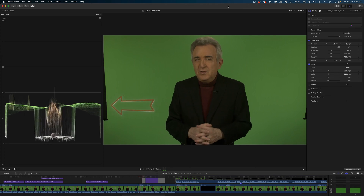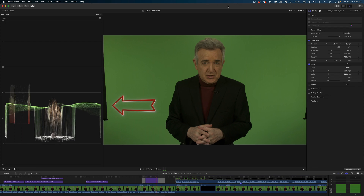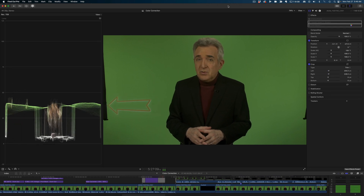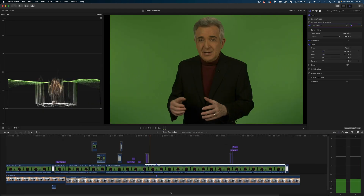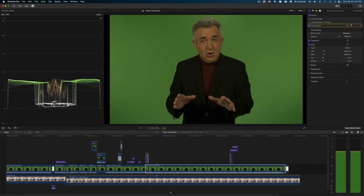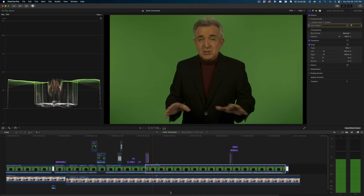Now, we can see a lot of confusing data on the screen that we don't have to worry about when we're adjusting faces. We sure don't want to have to guess how the changes we're making are affecting the exposure. So we'll turn off the background, then crop out everything that isn't a face.